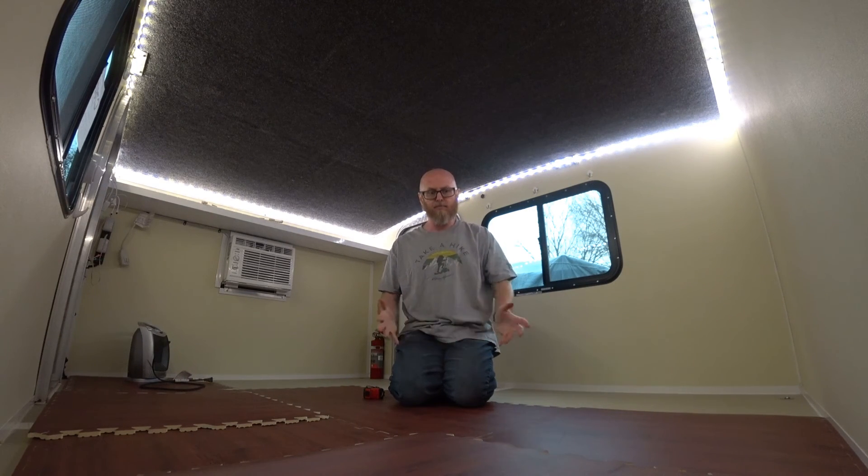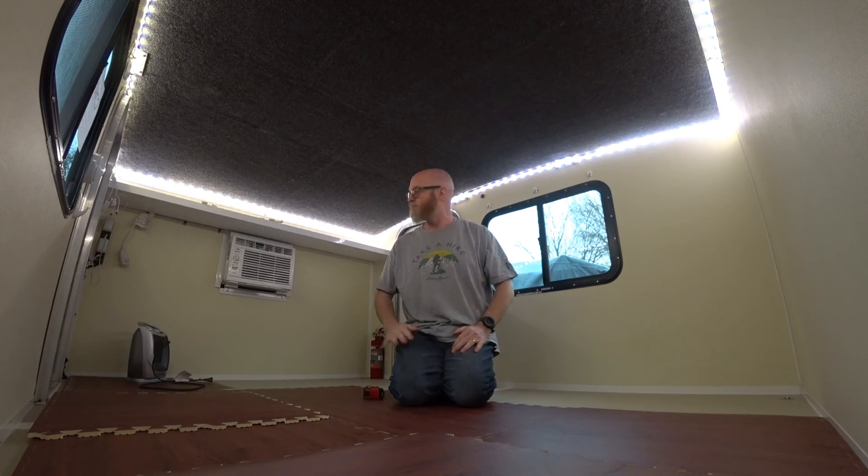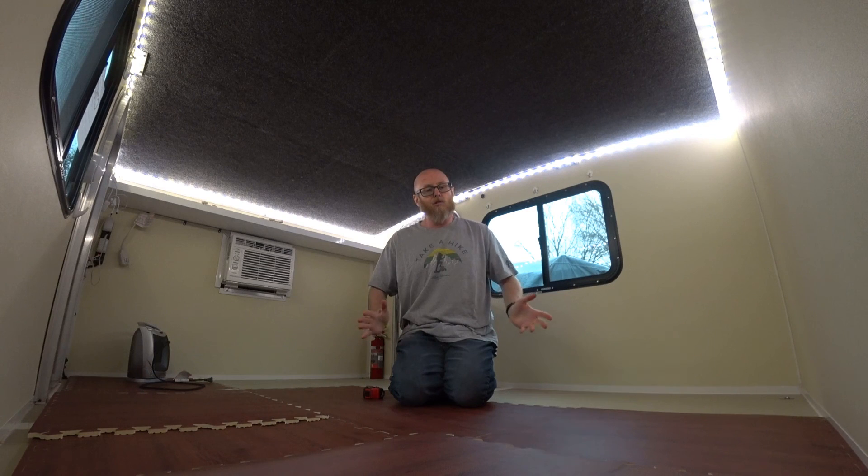Those are the main measurements I was concerned with and wanted to know about. I really hope this helps you with designing your layout. I hope you follow me on my journey of putting the bed in here, adding extra shelving, and just making it our own unit for my wife and myself. This is Ed with Get Out Be Happy — get out, be happy!